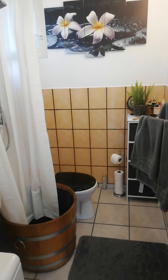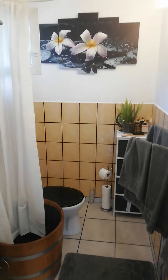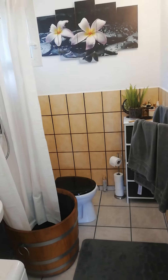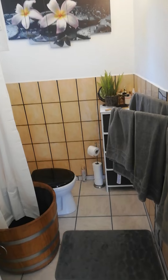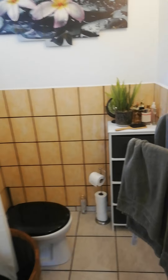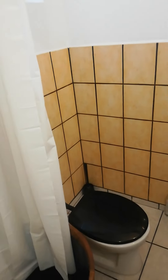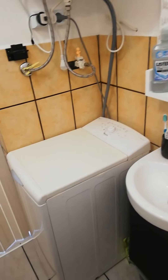Here I would like to show you a small little bathroom. It's about three square meters. It includes a toilet, shower, a sink, and a washing machine. They all fit.